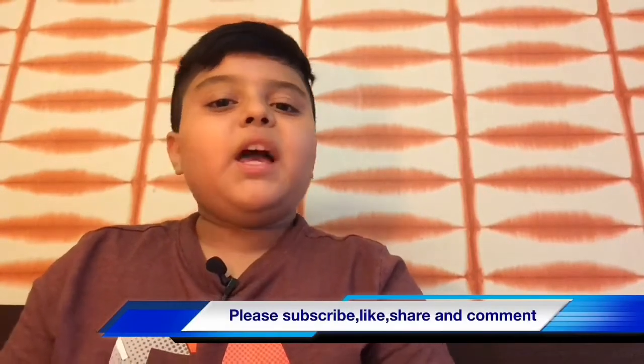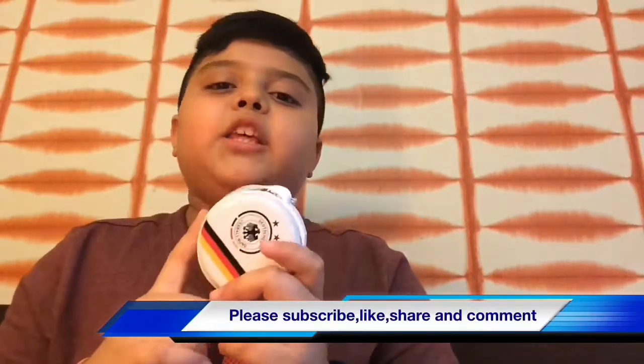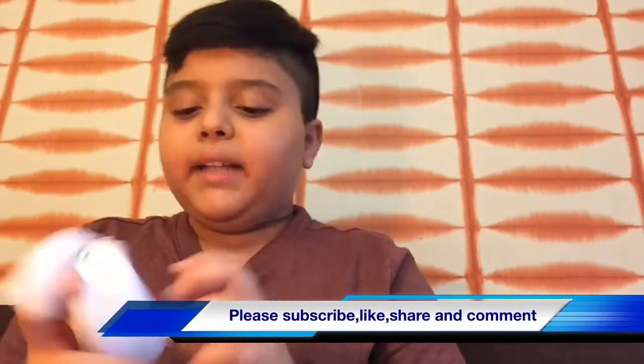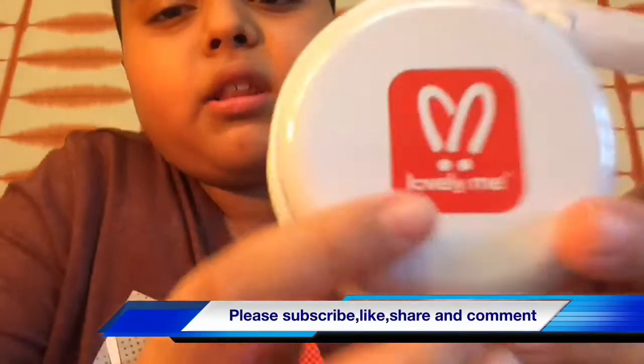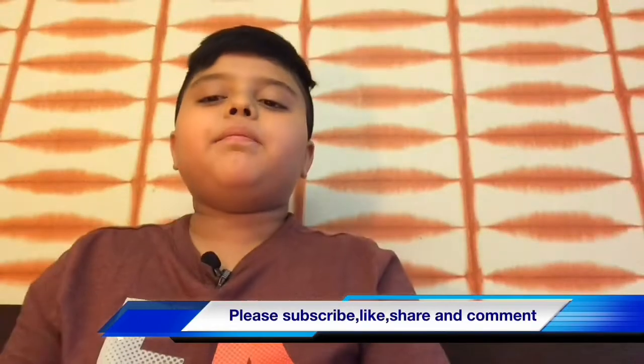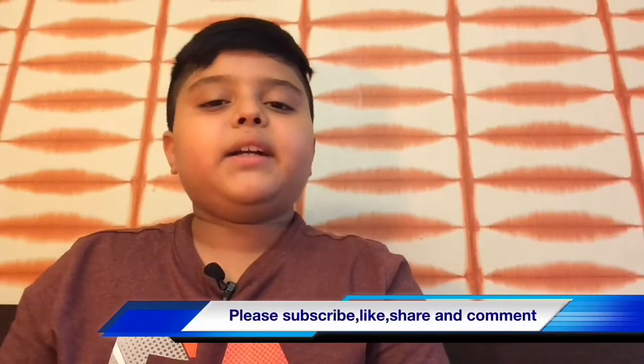That's all for this video. I hope you enjoyed it. I know you must be tempted to buy these, but unfortunately I can't find the link. The company's name is Lovely Me. I hope you enjoyed this video — thank you!